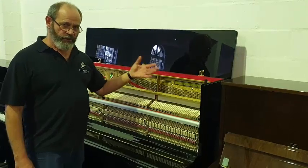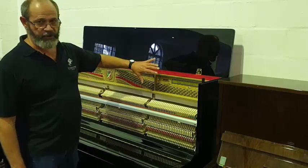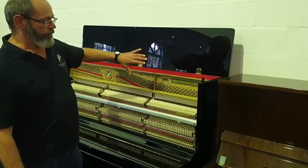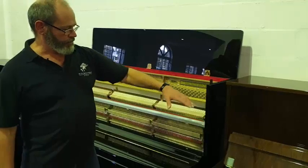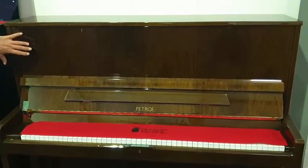I couldn't resist also showing a little bit of these wonderful Petroff uprights. I've just opened this one up to show the inside a little bit. You can see the exquisite finish on both of them. This is a lovely dark walnut cabinet, very, very elegant.